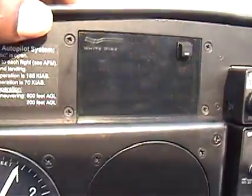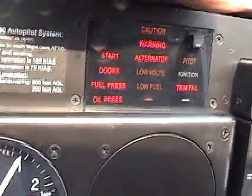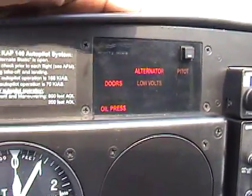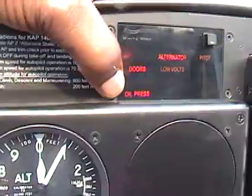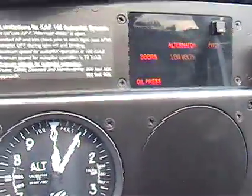Alternator, low volt, low fuel, ignition, trim fail — we just press that button right there and everything that's wrong shows up. The doors are open, oil pressure because the engine's not running, alternator because the engine's not running, low volts because the engine's not running. All right, so that's good.